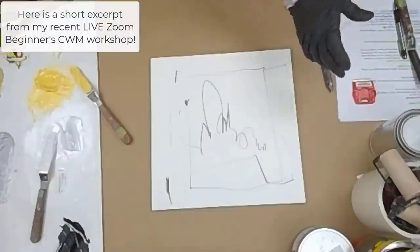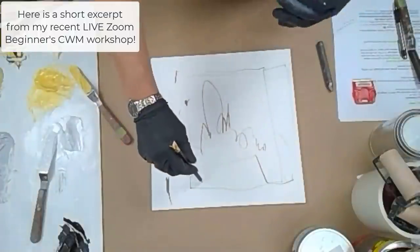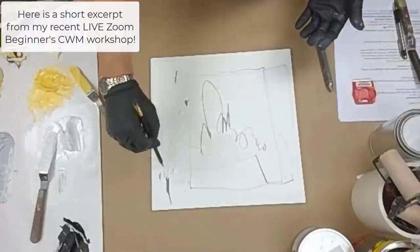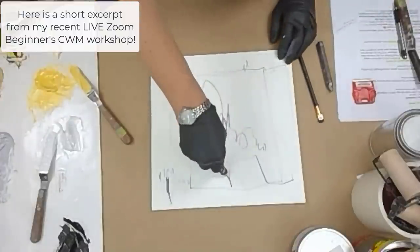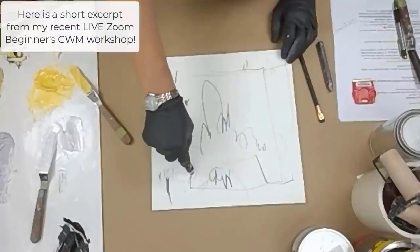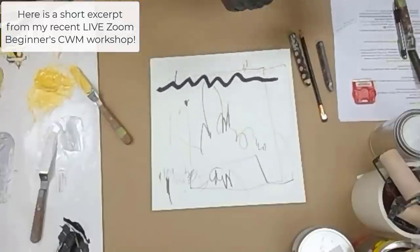I tend to just play. For your homework, get out some surface — one of the ones I told you about as far as supports go — and play with various types of dry mark making mediums. These are woodies, and these are like woodies. I've got all these different things like Marbu, which gives you a nice juicy line.